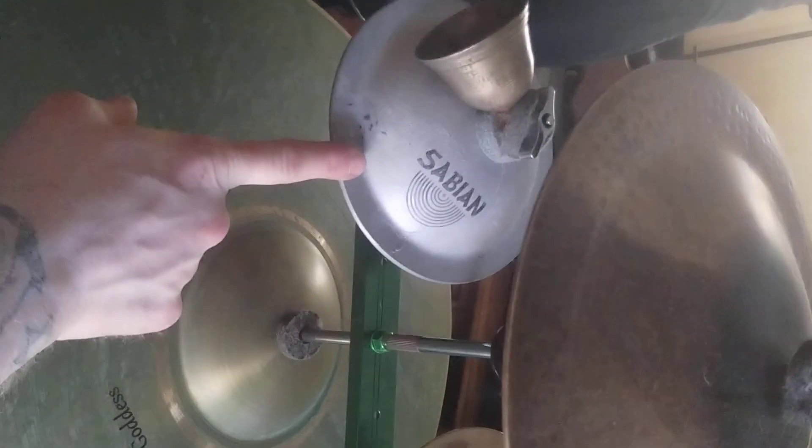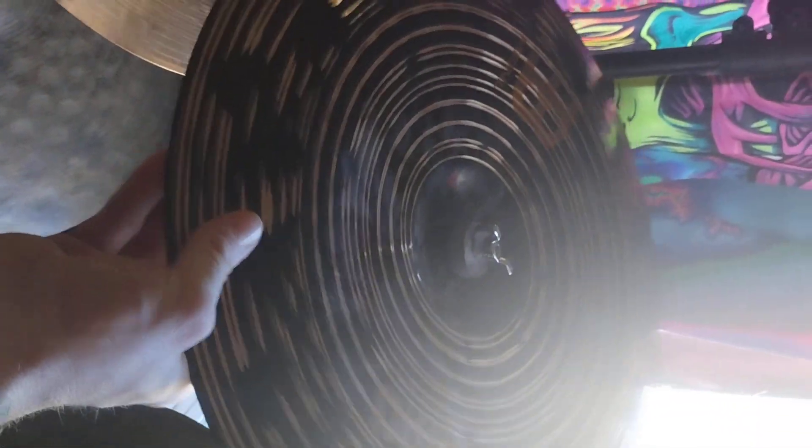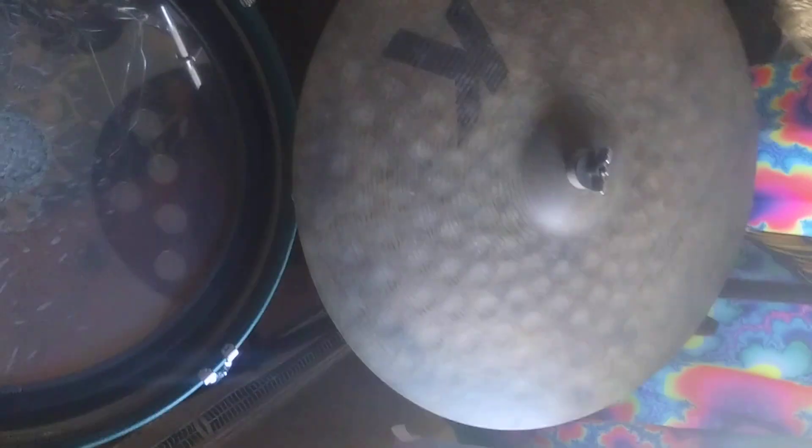Then a Sabian alu bell, a Sabian ice bell, and a Zildjian Zill bell — the small one. Then another Sabian crash, a Meinl china, my Zildjian K-Custom 21-inch Special Dry Dark ride, and then a Gong.